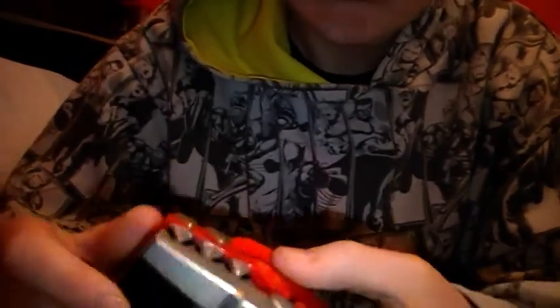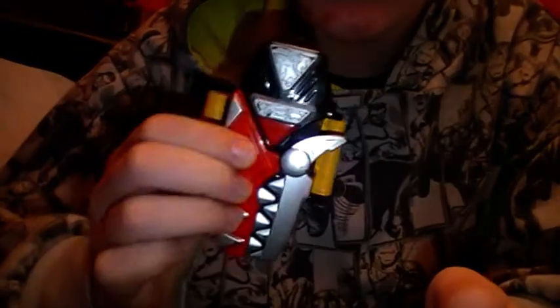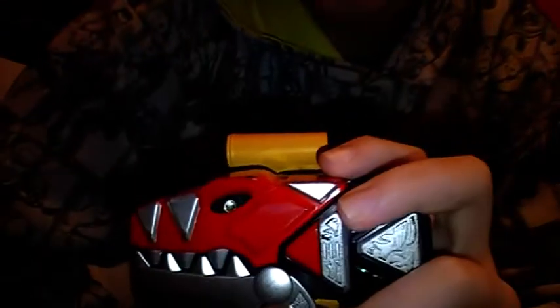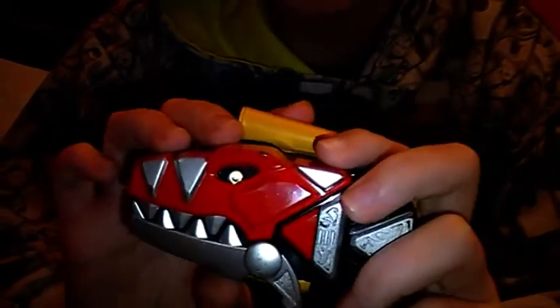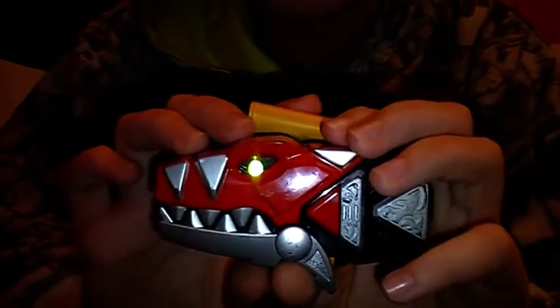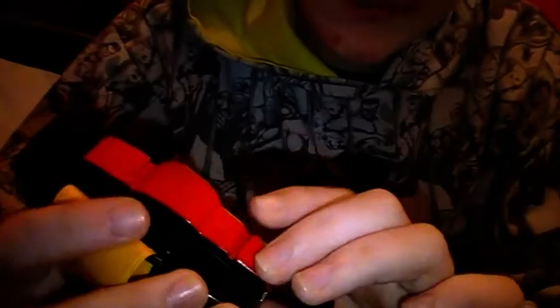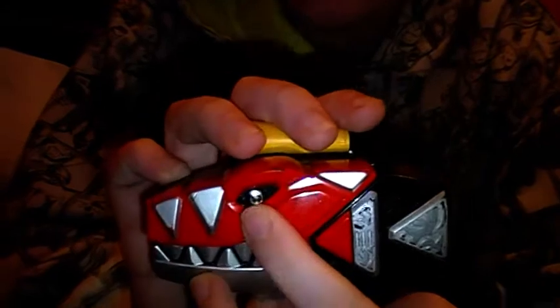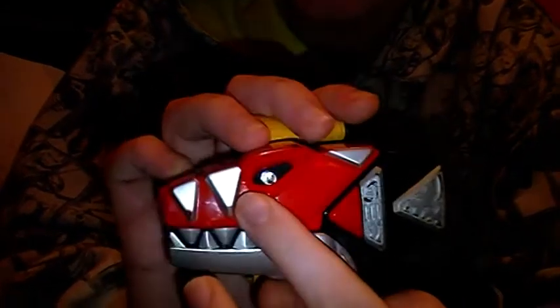Next one I'm going to do is the Tyrannosaurus Rex plate — most people's favourite plate. I don't particularly like it. Now, make this noise. The eye is green, but the other two plates are red. This ain't that bad really.